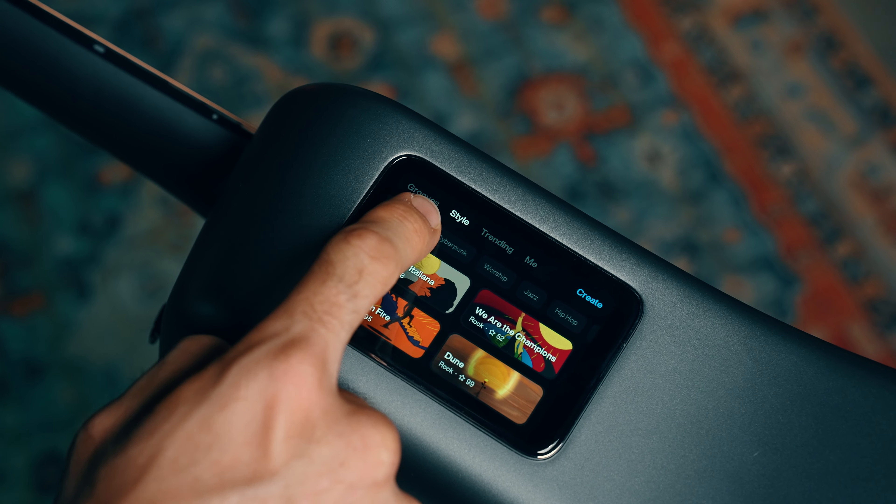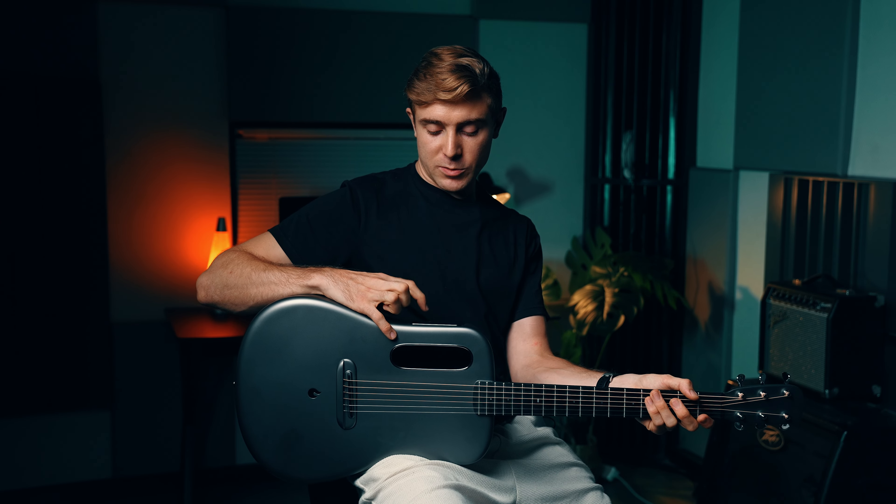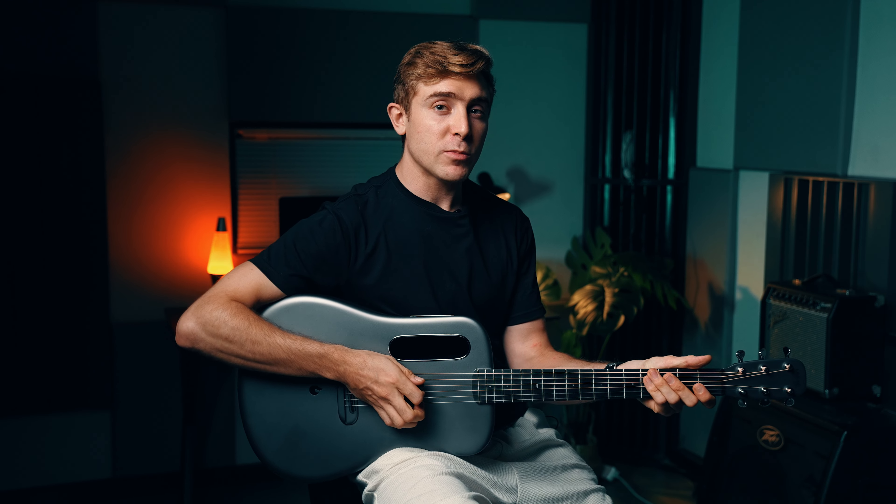Okay, so next up I'm going to show you a jazz track. It's just a simple 2-5-1 chord progression. I'm going to use a D minor 7, G7, and a C7. Keep it simple so we can see what it's like to jam over top of.